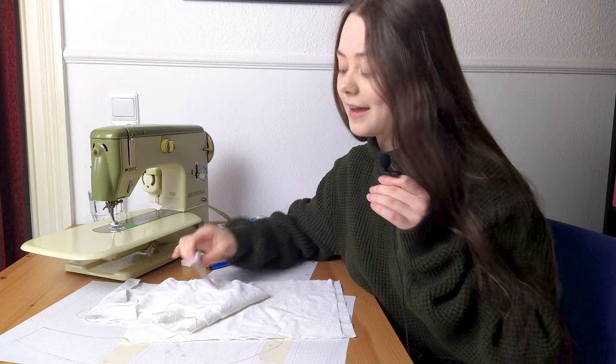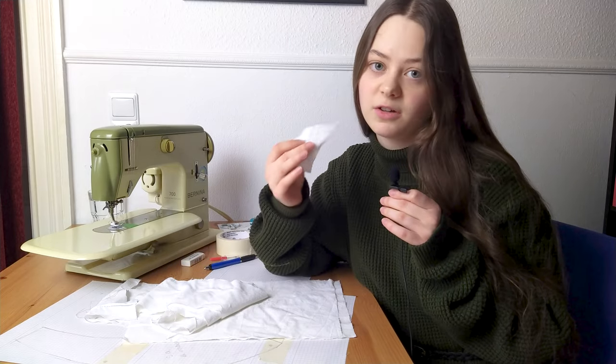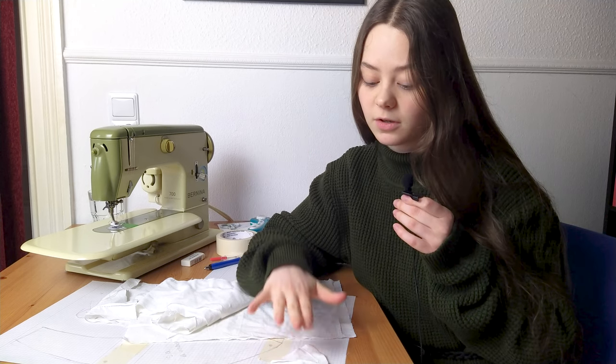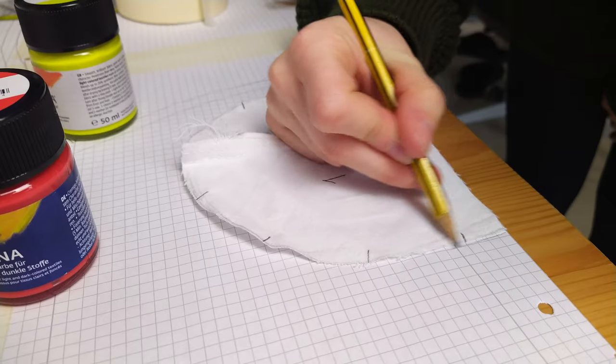I'm done cutting out the pieces but they are just too flimsy to use like this because they are made of fabric, so I'm going to trace them out on paper and add seam allowance so I can actually use them as a pattern.